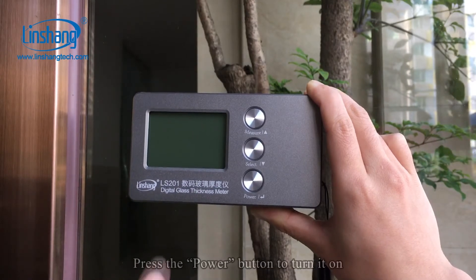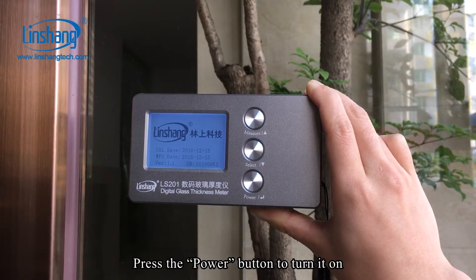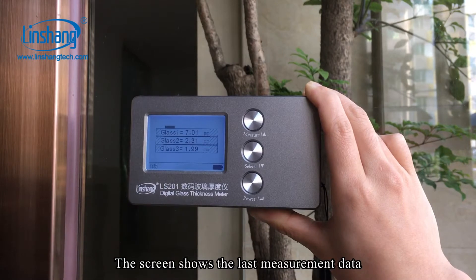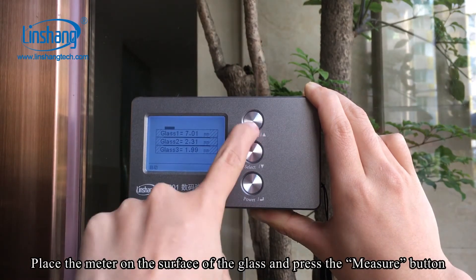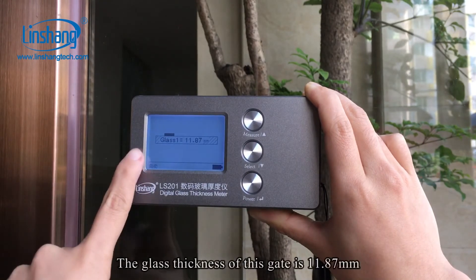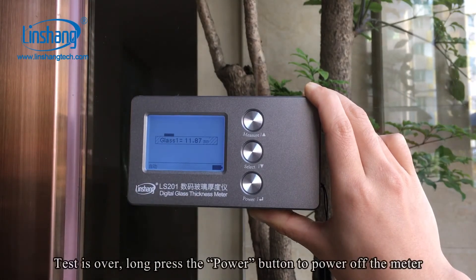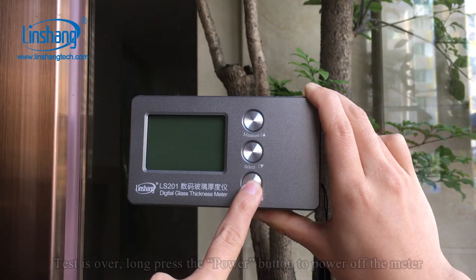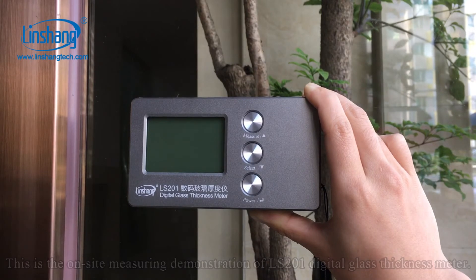Now let's test the thickness of installed glass. Press the power button to turn it on. The screen shows the last measurement data. Place the meter on the surface of the glass and press the measure button. The glass thickness of this gate is 11.87 mm. Long press the power button to power off the meter. This concludes the on-site measuring demonstration of the LS201 digital glass thickness meter.